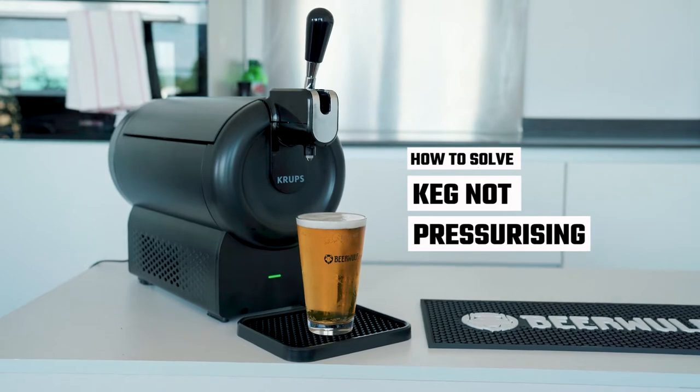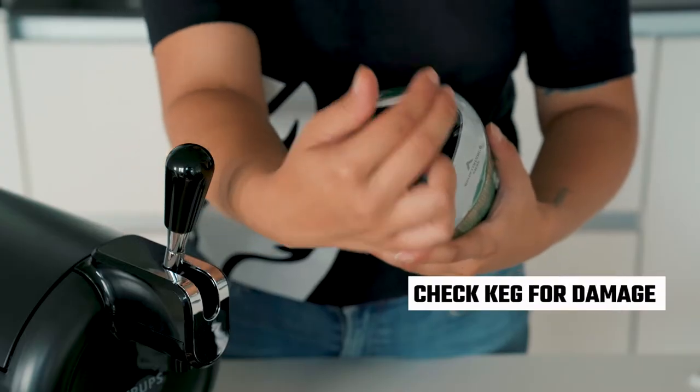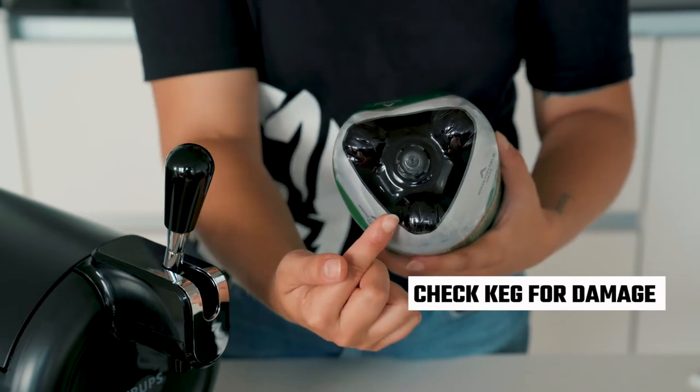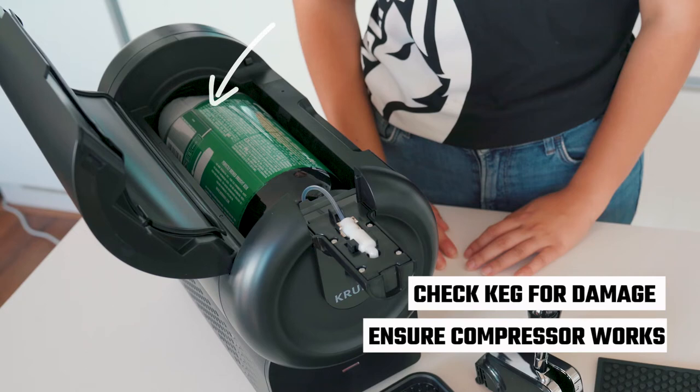If your keg is not pressurizing, there are several things you can try. Check the bottom of the keg for any damage to the inlet valve. Ensure the device's compressor is running properly, which you can check by listening out for an audible noise similar to a computer fan.